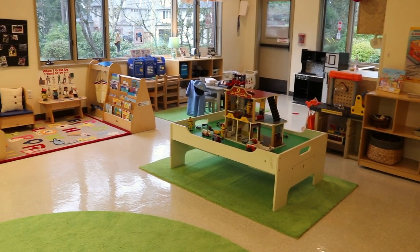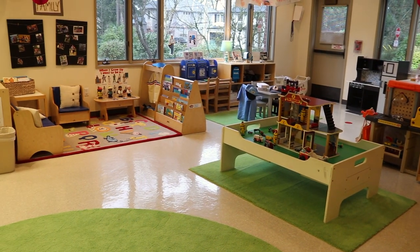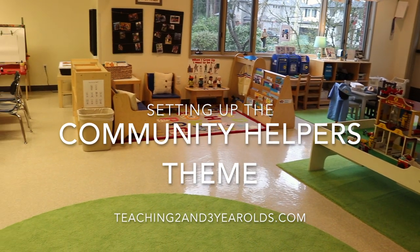Hey everyone, it's Cheryl from Teaching Two and Three Year Olds. This week's theme is community helpers in our two and three year old classroom.